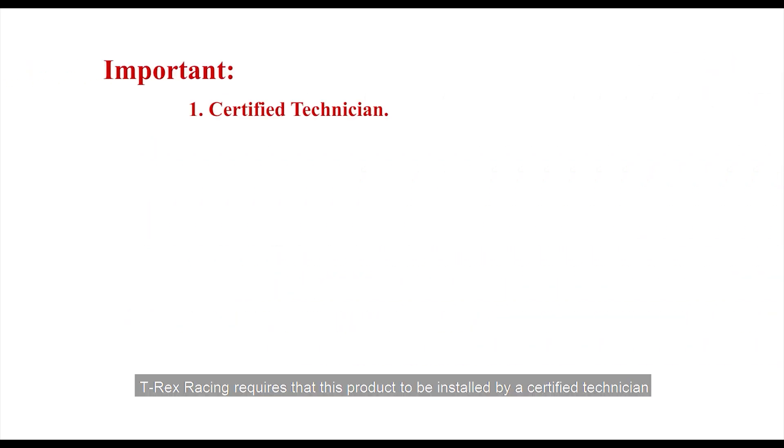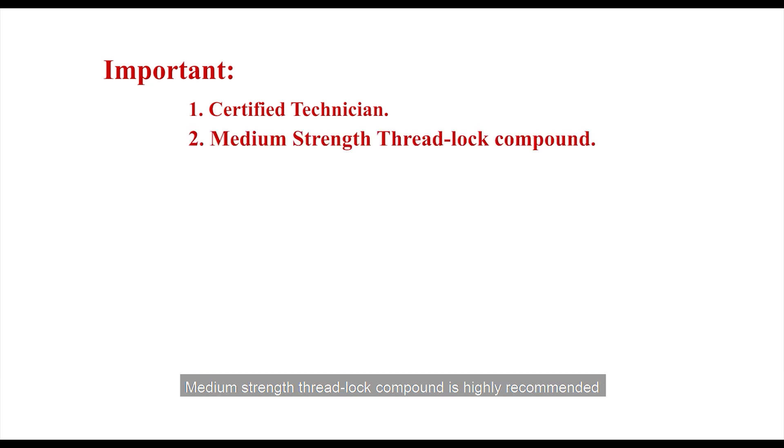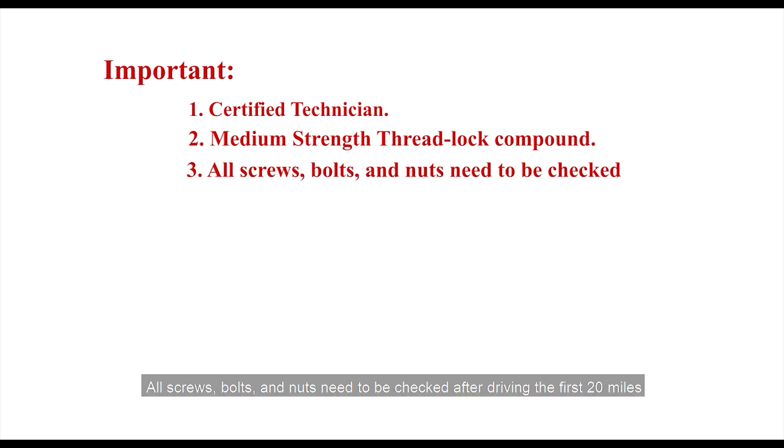Important: T-Rex Racing requires this product to be installed by a certified technician. Medium strength threadlock compound is highly recommended for use on all the bolts involved with the installation. All screws, bolts, and nuts need to be checked after driving the first 20 miles.